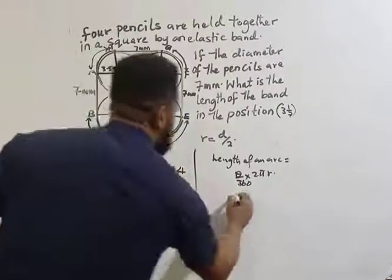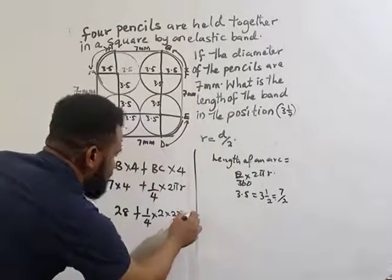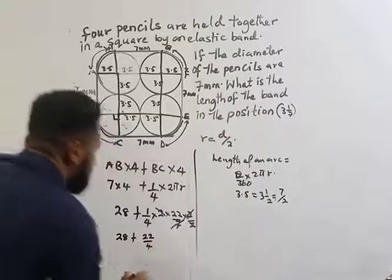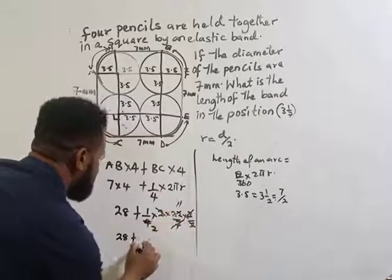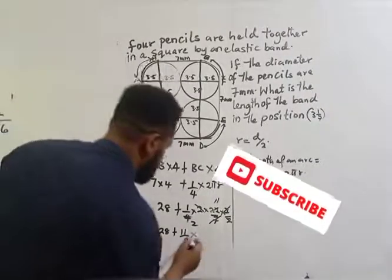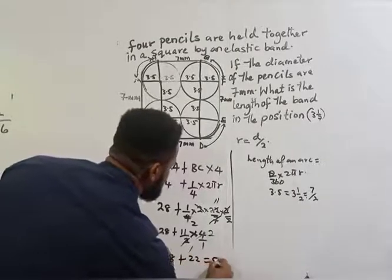So we have 28 plus 1 over 4 times 2 times 22 over 7 times 7 over 2. The 7s cancel and the 2s cancel, giving 22 over 4, which simplifies to 11 over 2. Multiplying by 4 gives 22. So the total length is 28 plus 22, which equals 50 millimeters.